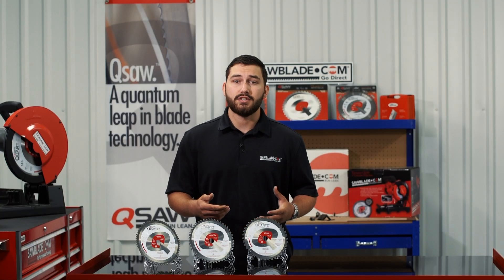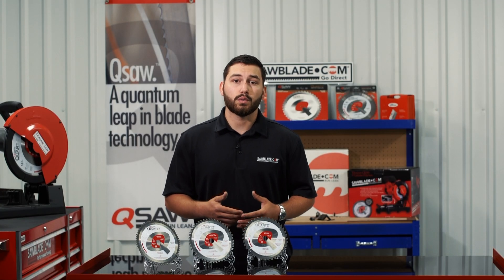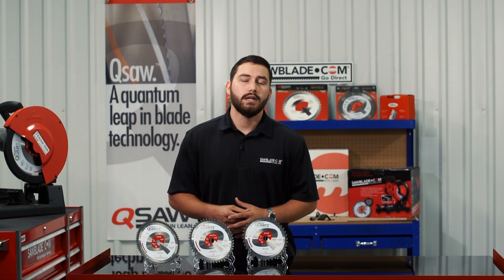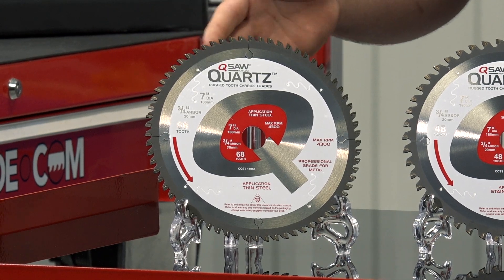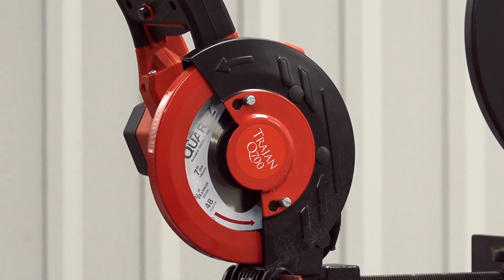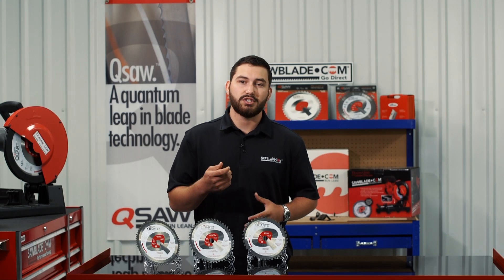In thinner materials, eighth inch and under, more teeth are needed to reduce vibration and snagging. For this application, we recommend our seven inch sixty-eighth tooth blade for your Trajan Q700, and a fourteen inch ninety tooth blade for your Trajan Q1400.